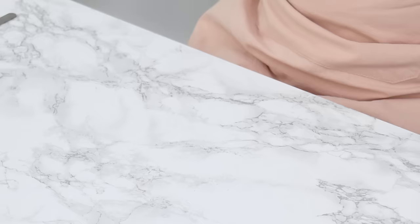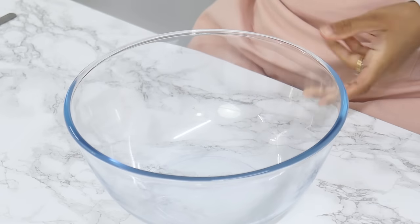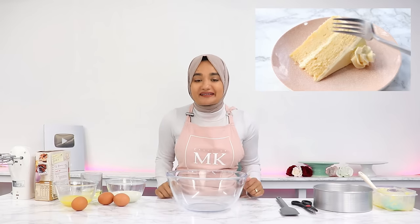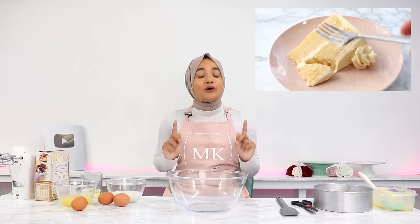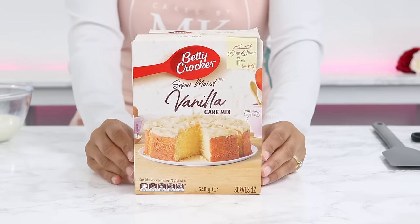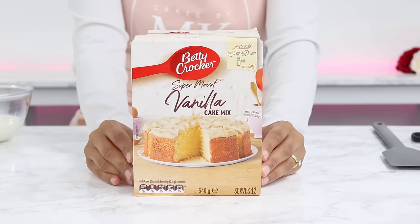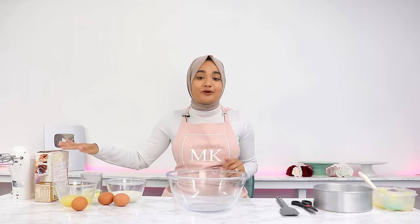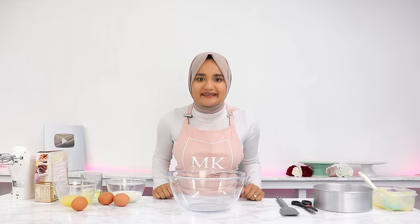First up is the cake. For simple vanilla cake pops you either want to use your favorite white or vanilla cake recipe — I'll post a link below to my vanilla cake recipe — or my first hack is to use a cake box mix. Because cake pops are made by combining cake and frosting, you can totally get away with using a boxed cake mix and it just makes the process so much easier.